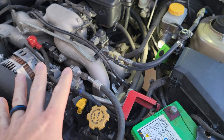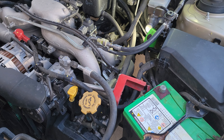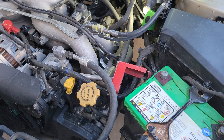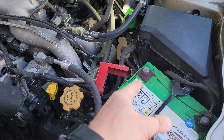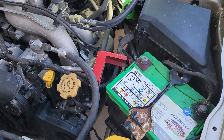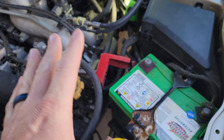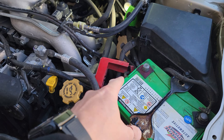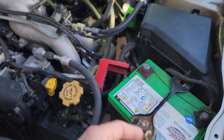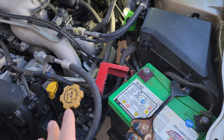Before you do anything electrically in the engine compartment, it's always good to disconnect the positive cable. Set it aside — I just pinched it below some wiring there to keep it safe. This is a 10mm to loosen the terminal and remove it. If you choose not to and you bump something, that could cause a spark, so just disconnect it and set it out of the way.